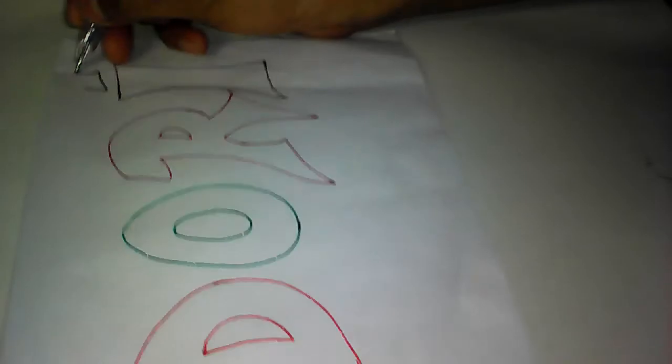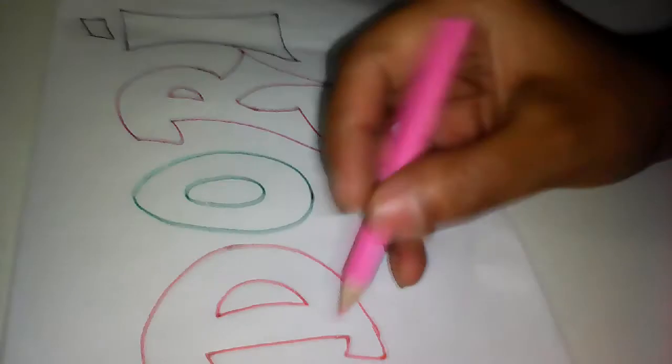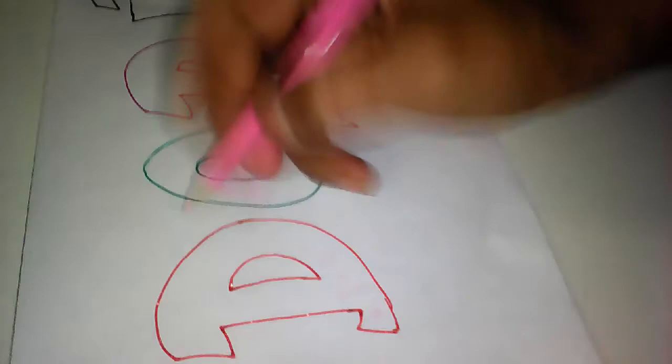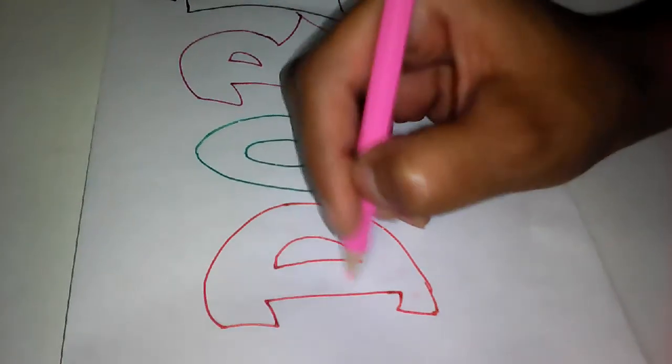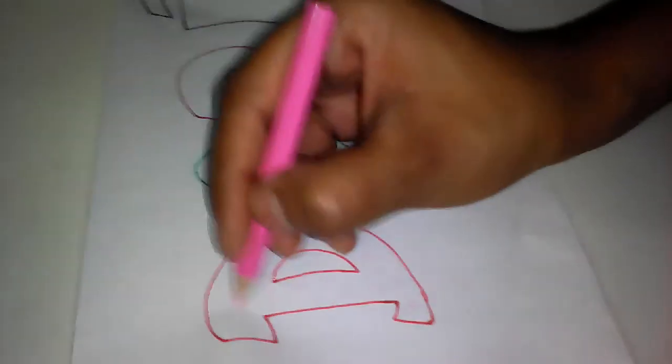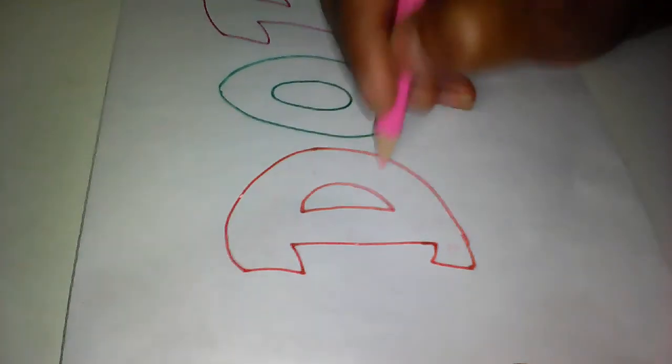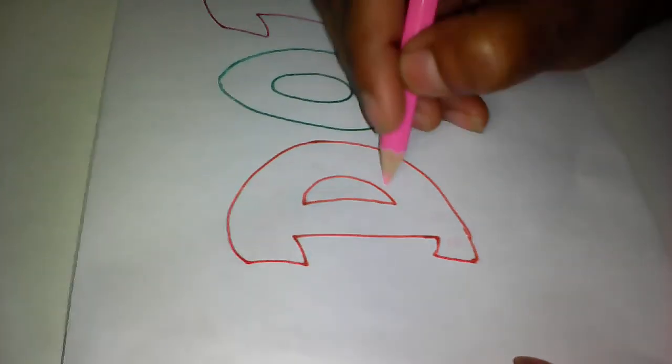I need some pencil colors to draw something — the design you want. You can also use crayon colors instead of pencil colors. Do not use poster colors.